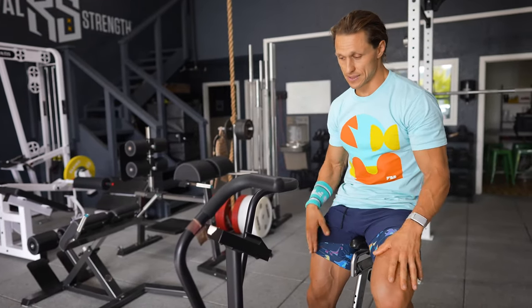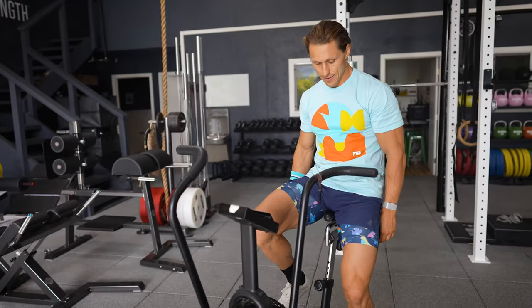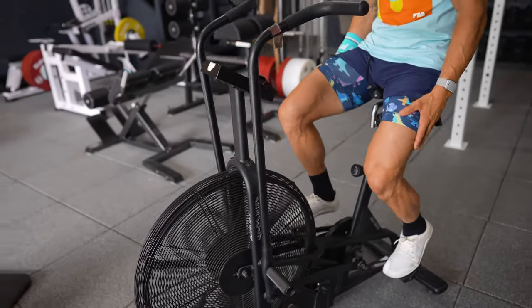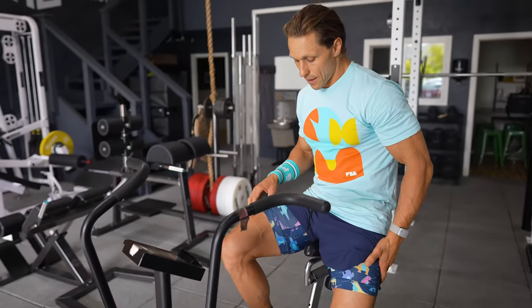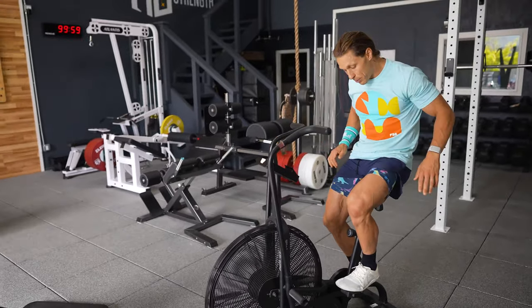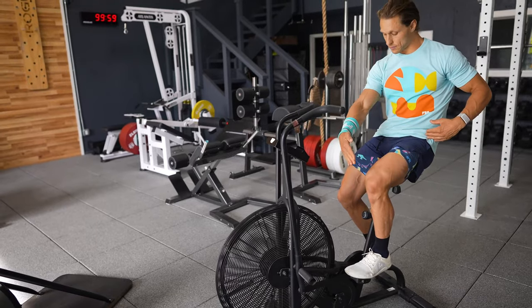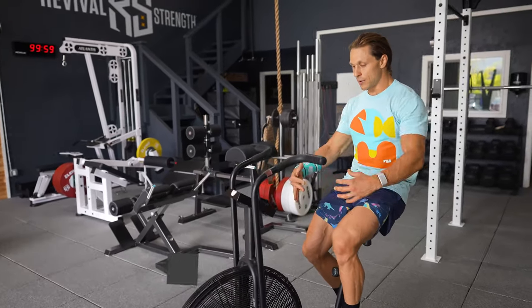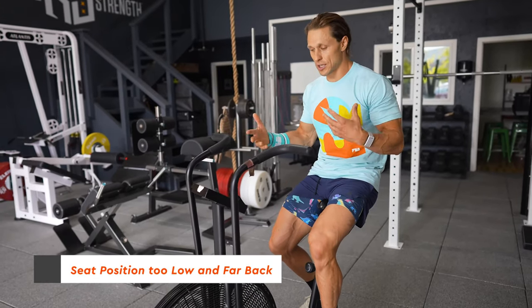If you're going to have handles, you may as well use them effectively. I would argue I'm way too far back. This is what I see often — people don't pay attention to where they are relative to forwards and backwards over the pedals and handles. Secondly, as I'm riding my leg is always in a more or less flexed, bent position, so my quads are always under tension. Looking at my left foot, the ball of my foot is about a foot and a half in front of my hip where the power is generated. So this position is not only too far back but too low for optimal force production.